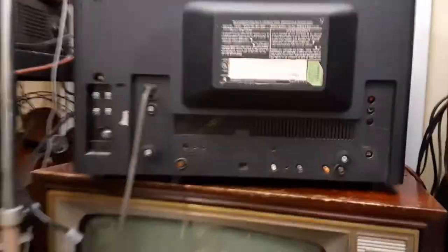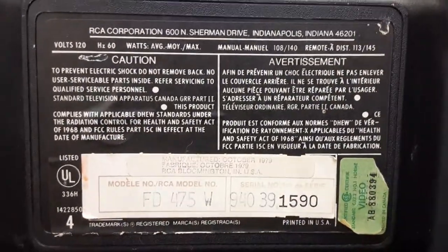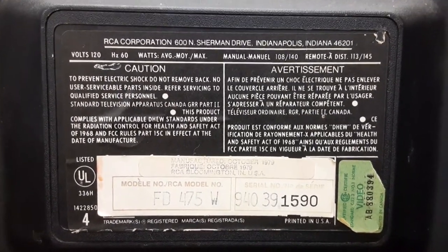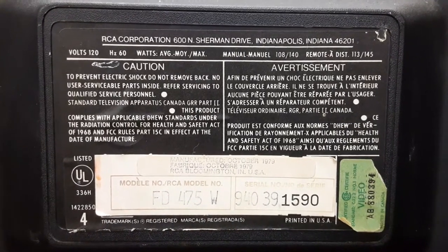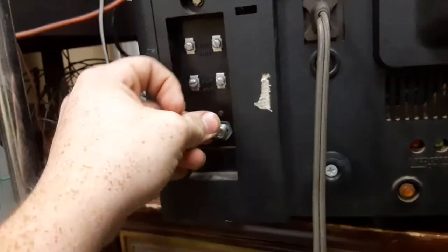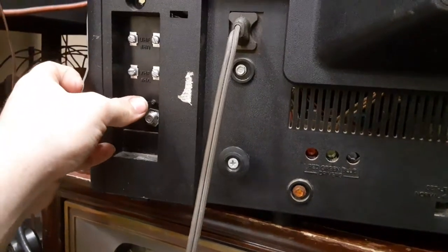This is what the back of the set looks like. You can pause to view that. This is a model FD 475 W. It says 60 Hertz — I'm not sure how many watts it uses, it doesn't say. Over here we have our UHF, VHF, and a coax connector, which I believe you can twist and put in here if you want to use an antenna.